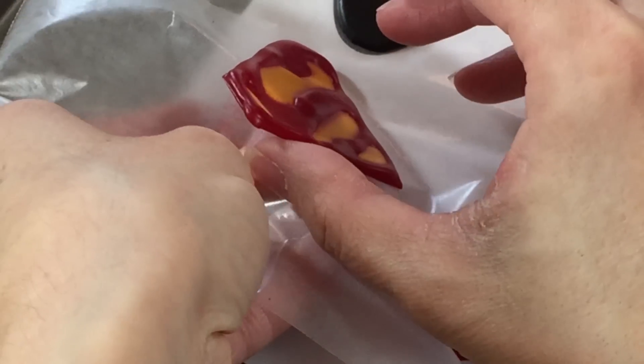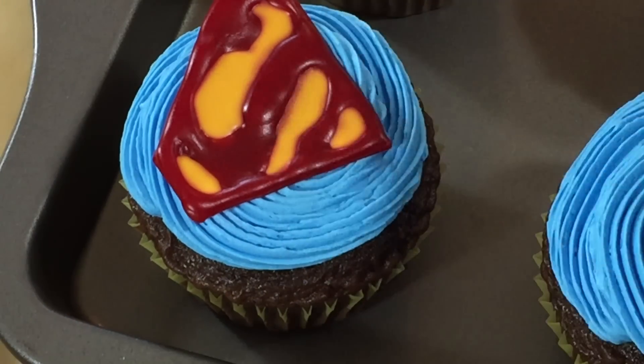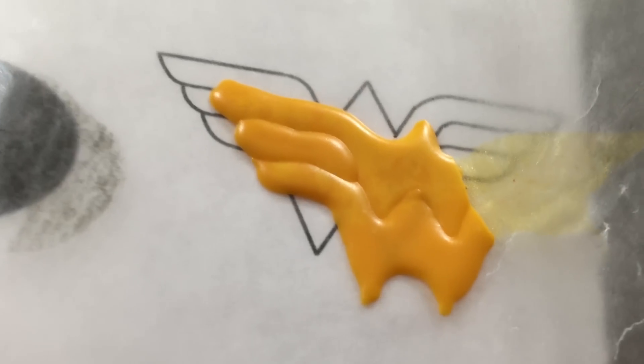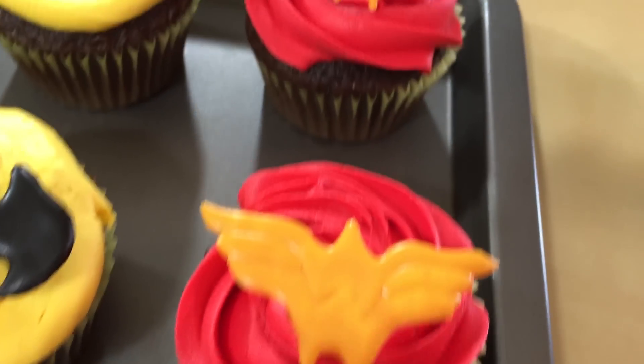Now that our cupcakes are all iced, we are going to carefully take our toppers off of the wax paper and stick them right onto our cupcake. Should be pretty simple. Wonder Woman wasn't so wonderful — she fell apart. But I got some good ones out of them. It's kind of fitting since it is Batman vs. Superman that Batman won.